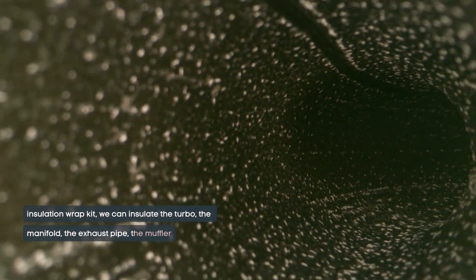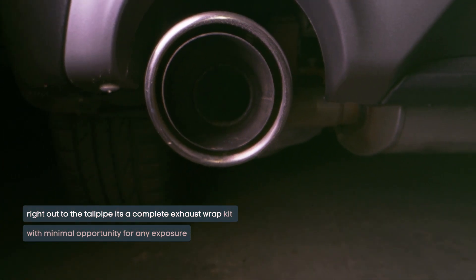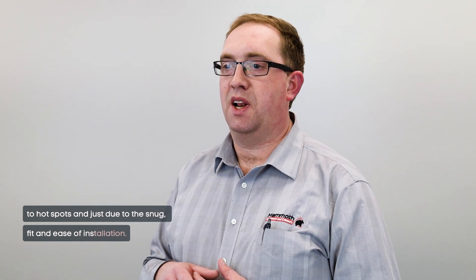the manifold, the exhaust pipe, the muffler right out to the tailpipe. It's a complete exhaust wrap kit with minimal opportunity for any exposure to hot spots, due to the snug fit and ease of installation.